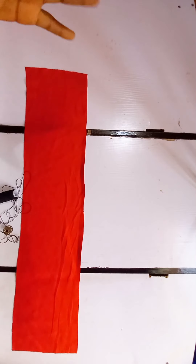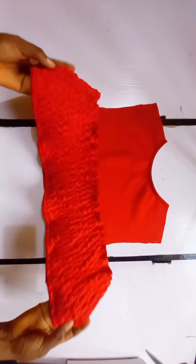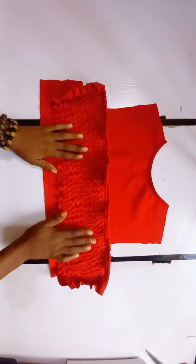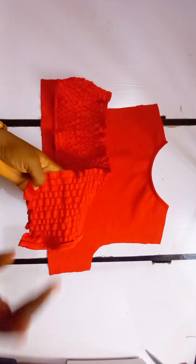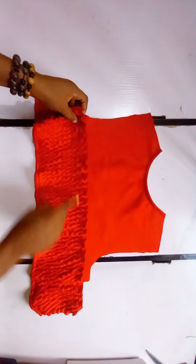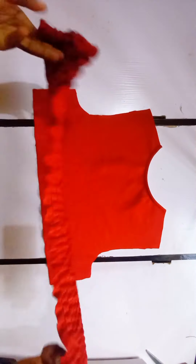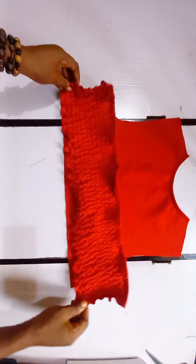This is what we have after we are done smocking. Because of the kind of fabric I'm using you can already see that the rubber thread did not do its most excellent job, but at least you have an idea of what we're talking about. Also, make sure that the rubber thread is on the wrong side of the fabric, which means you are going to be sewing from the front. This did not gather enough, but we're still going to use it.